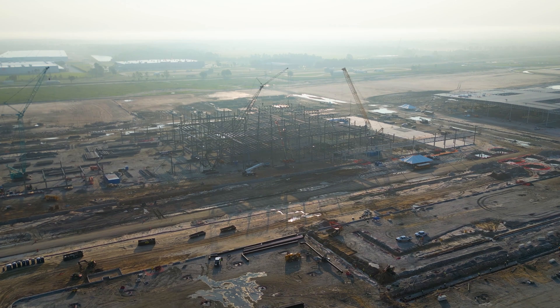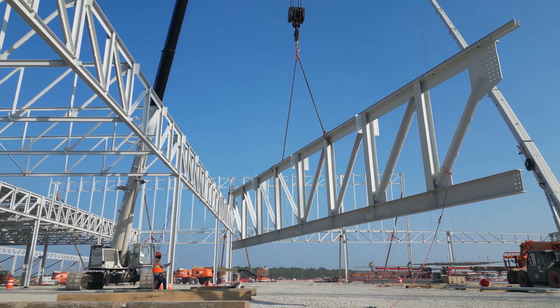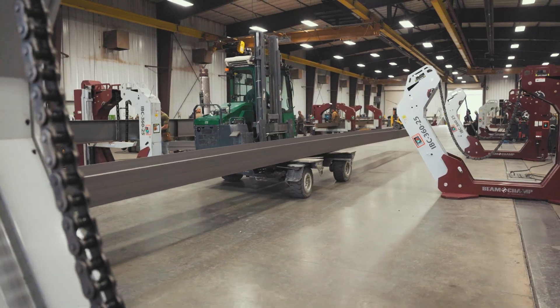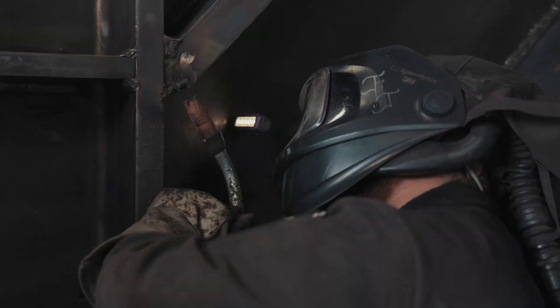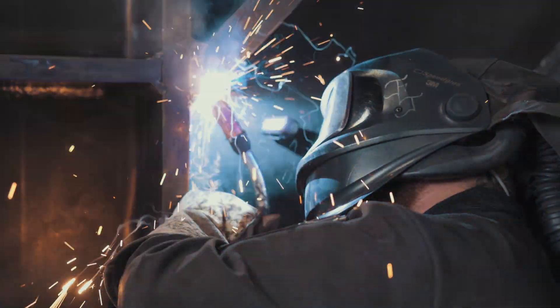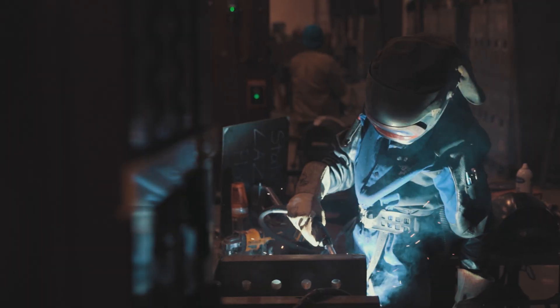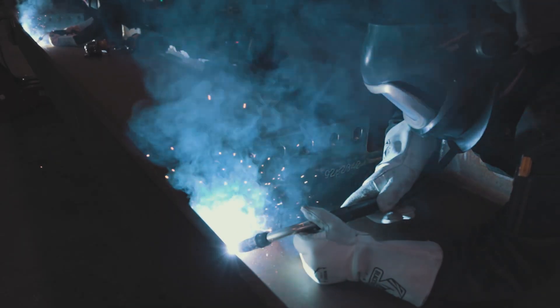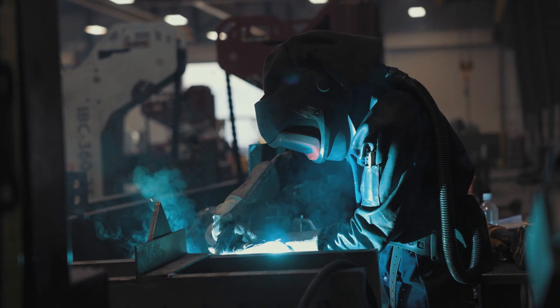As modern structures become larger and more complex, the steel that supports them does too. Fabrication teams are working with heavier, longer, and more complicated beams, revealing the limitations of rotator solutions on the market. Fabricating today's steel with yesterday's technology slows productivity, limits capacity, and poses unnecessary risks on the production floor. A new, safer, and more efficient approach was needed.